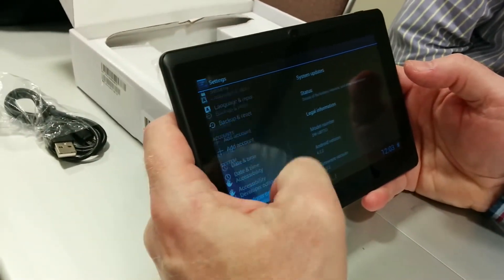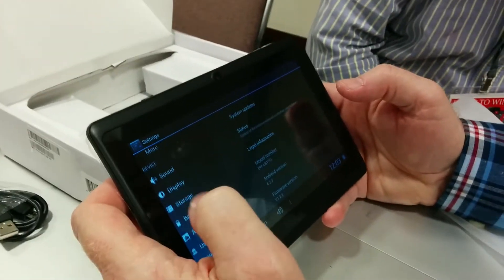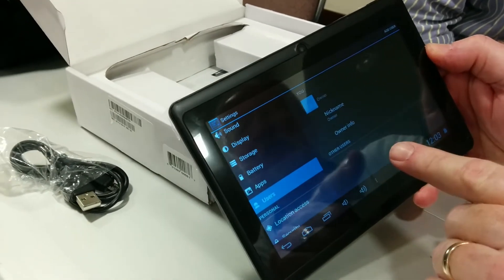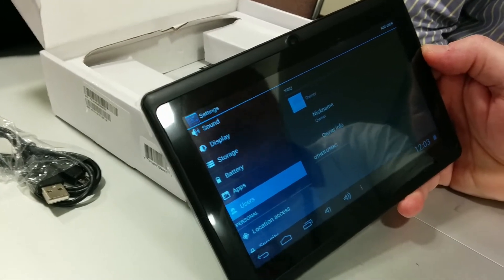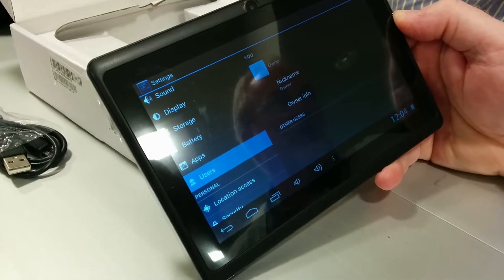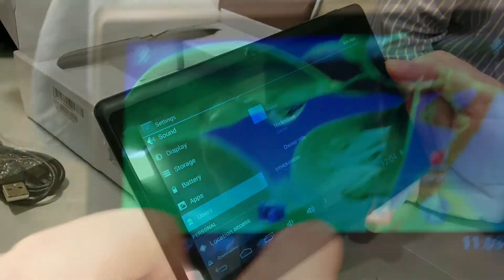I can't remember positively, but Jelly Bean will support multiple users, right? That's exactly where I'm going — going to Users, and you've got Add User. Now it'd be great, awesome if it was Jelly Bean 4.3, because then you have restricted profiles, but this is awesome that it's got multiple profiles.